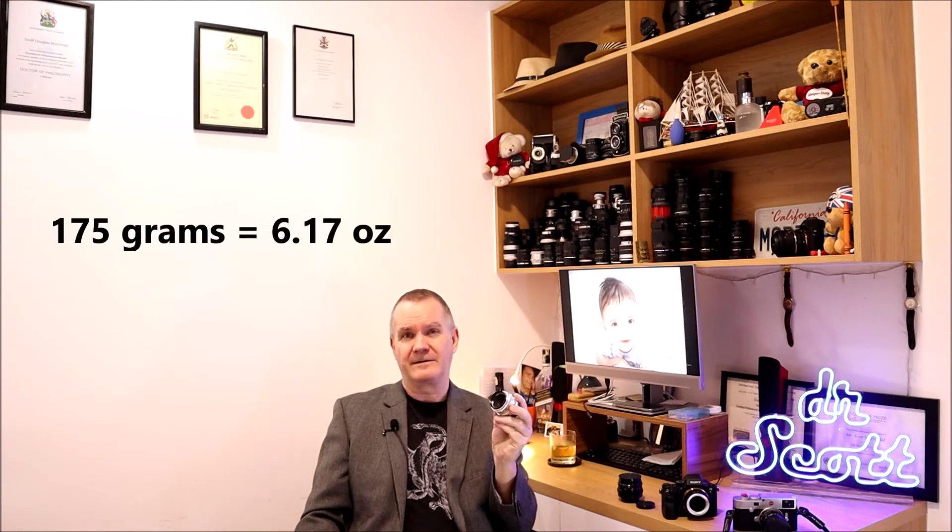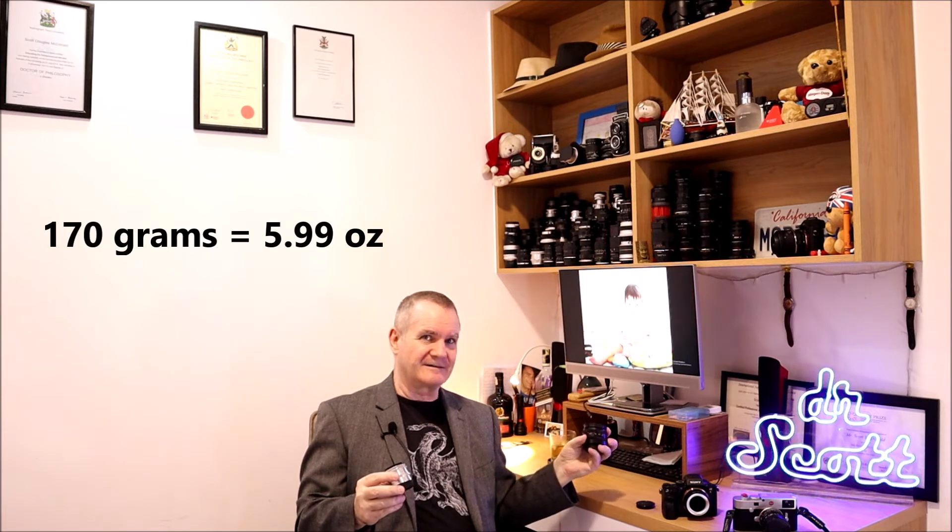Both lenses come with distance indicators for zone focusing. This is 1955 — 10 years before I was born, and I'm an old guy — but look how buttery smooth that focus ring is. Excellent craftsmanship. Because it's an all-aluminum body, it's not very heavy — only 175 grams — versus the later model, which has more plastic and weighs 170 grams, so five grams lighter despite being a smaller lens.